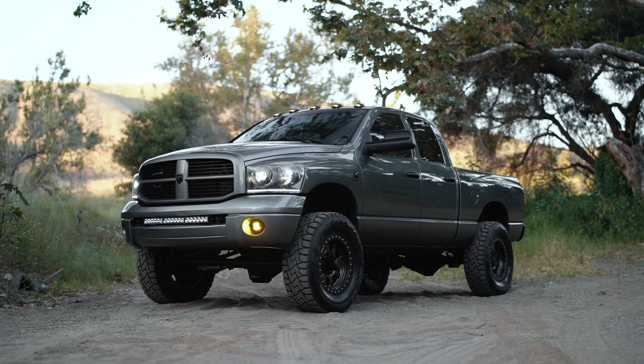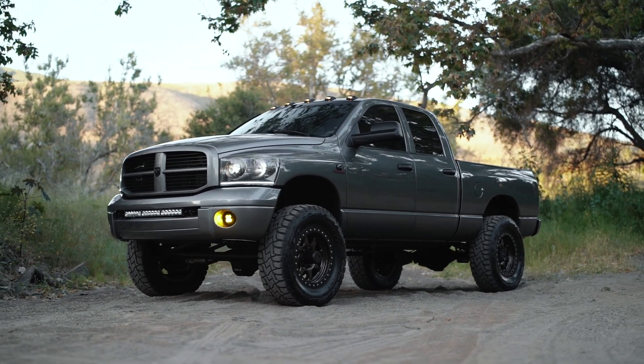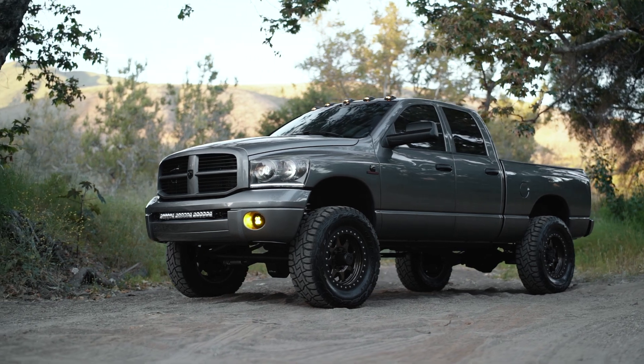It's a nice truck and I didn't want to deal with rust or water in my headliner or anything like that. So I thought to myself, why has no one made a wireless cab light setup? And it turns out that someone finally did.